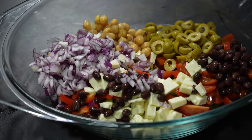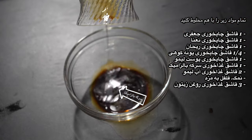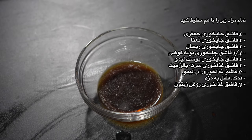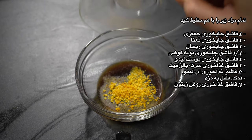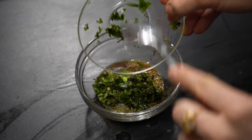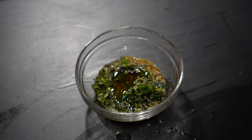It is time to mix the flavor bomb. Add balsamic vinegar, lemon juice, lemon zest, salt, pepper, parsley, basil, mint, oregano and three tablespoons of olive oil, and mix it in a bowl until the salt dissolves.